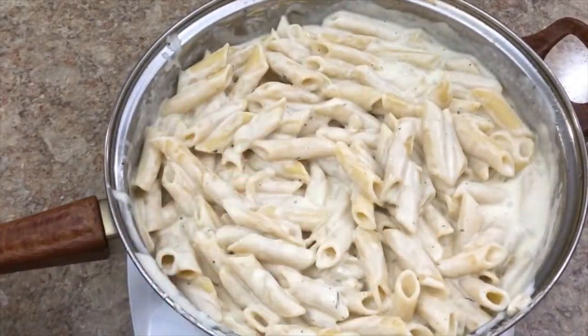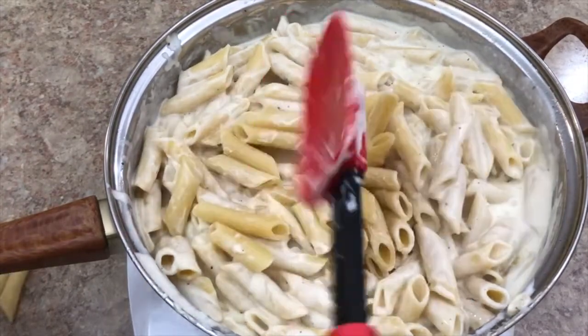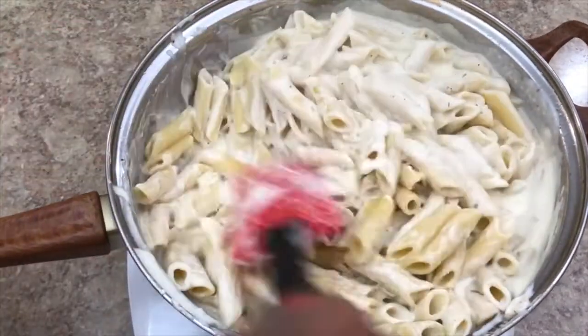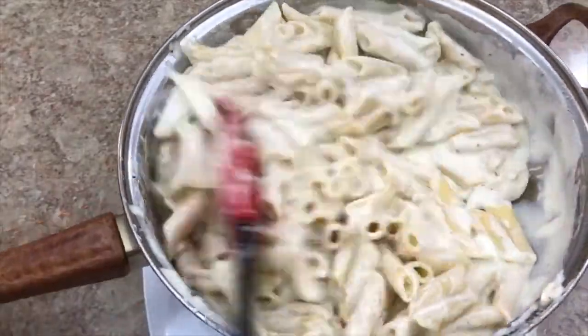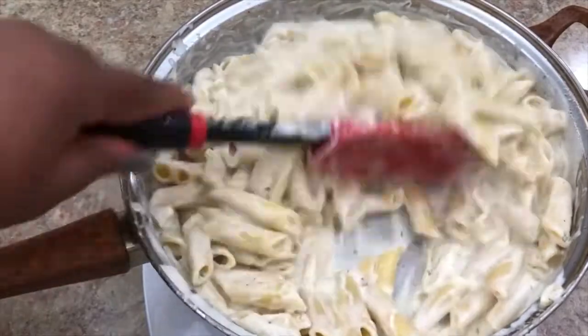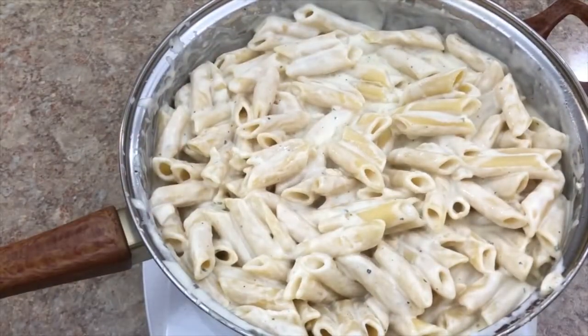Quick side note: if you're not able to get a rotisserie chicken, you can always use boneless chicken — just sear it, slice it, and add it to the top. Still inexpensive; a family pack of boneless chicken costs around $5 to $6 as well. So let me show you what it looks like when it's all plated.